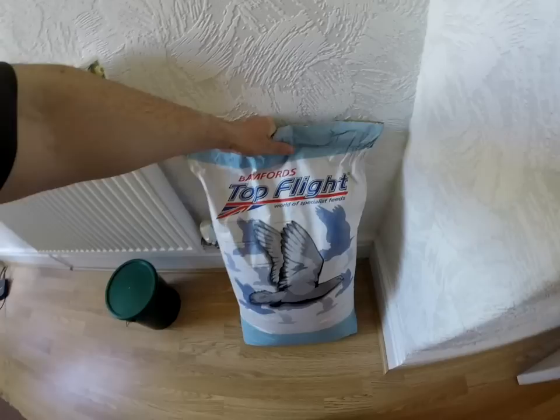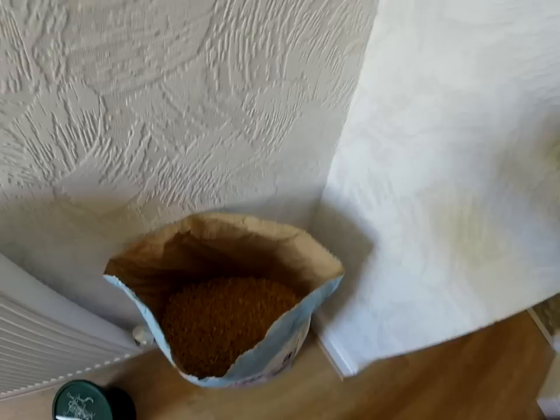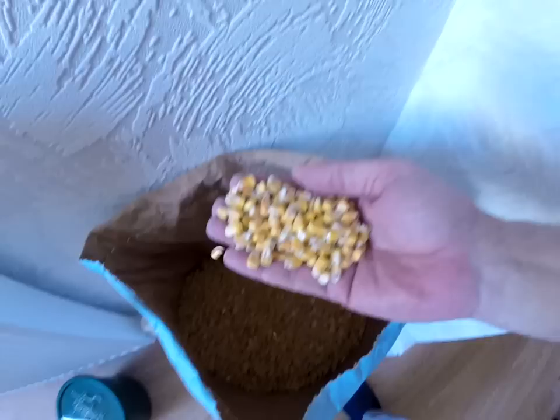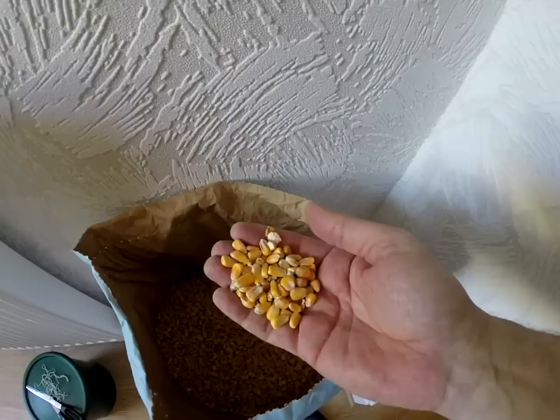Let's lift it up and get it open. If you cut the tag, you should just be able to pull that — it just comes straight out in one go. Let's have a look at what's inside. That is actually a really nice bag of maize — some really good big pieces in there, no dust. That looks pretty good.